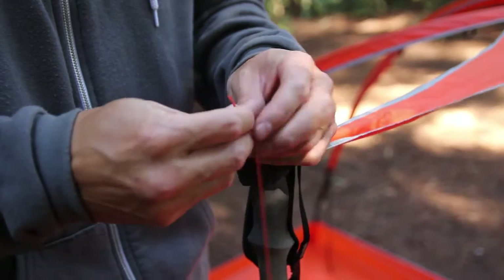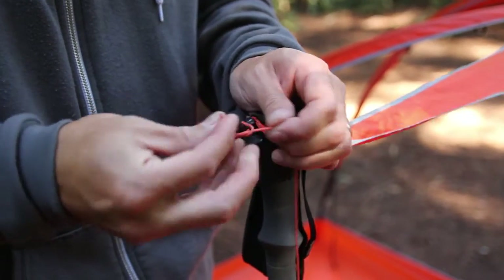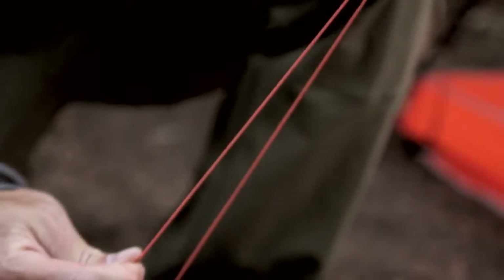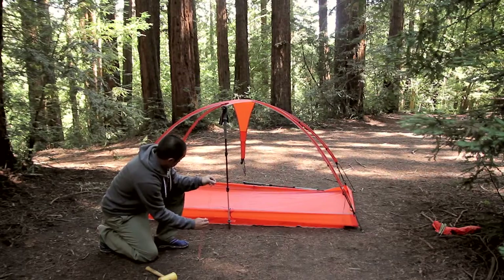Connect a guy line with clam cleat from your accessory sack to each O-ring at the ends of the web truss wings. Stake out the loop end of the guy line cord to the ground. This will be the same stake location as the flysheet vestibules.